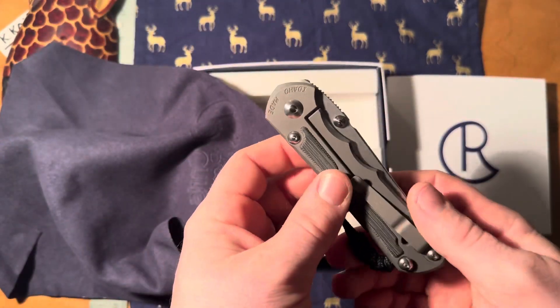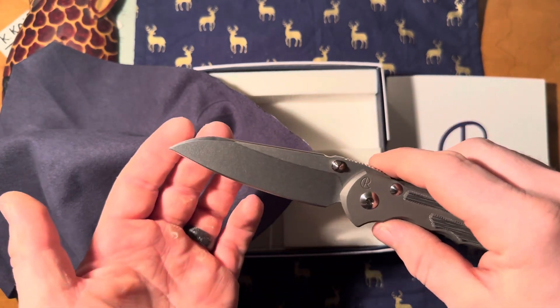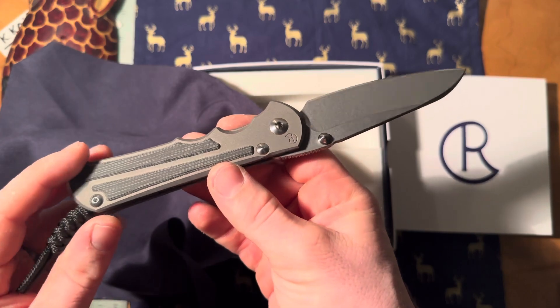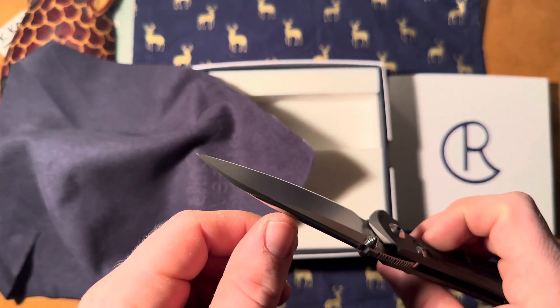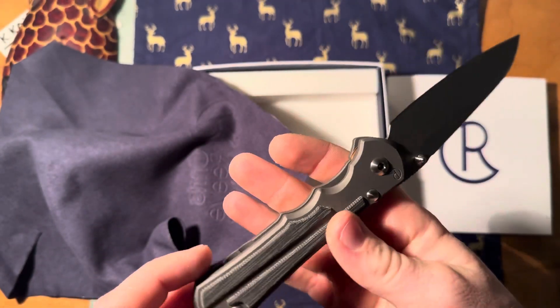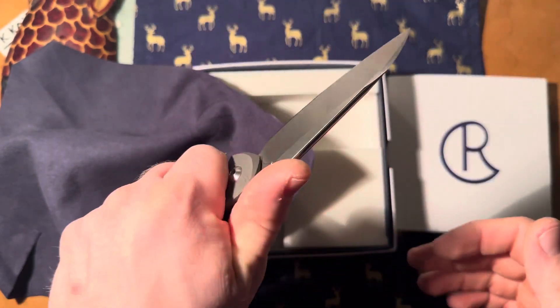Yeah, there we are right here. Just kind of really interested in how this performs versus my other one overall.